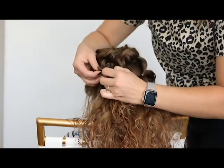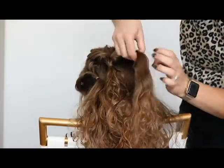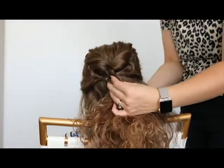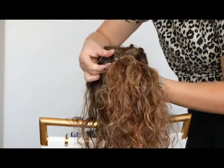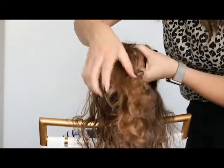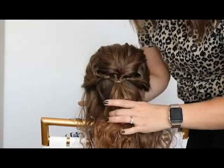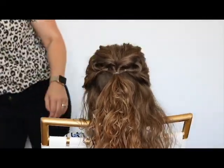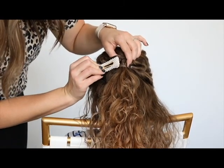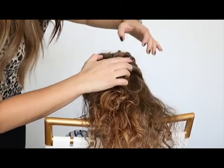Now you can loosen them up even more so that these side pieces will meet the middle one. Then you're going to take all three and use the elastic. This one's especially cute if you end it with a fun little clip or bow or something to that effect.